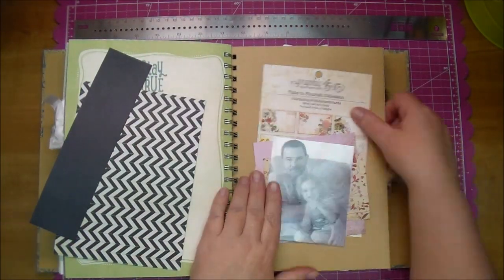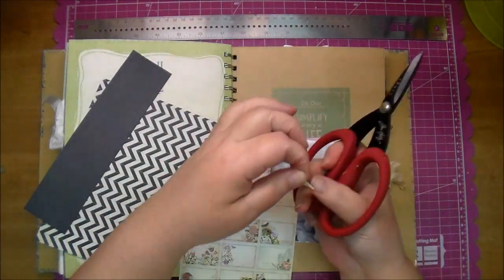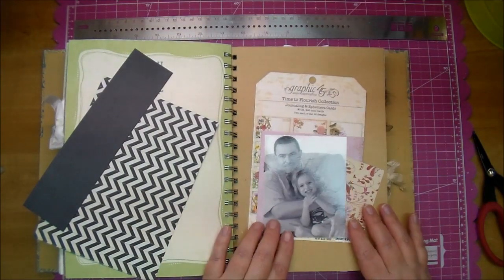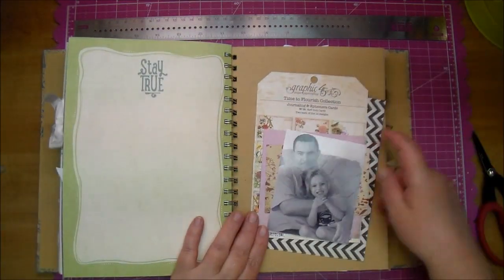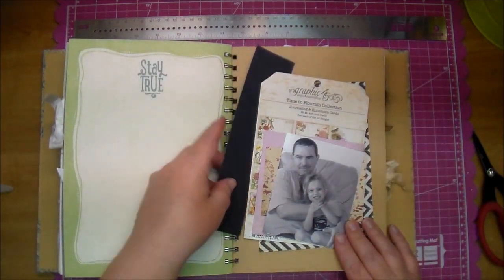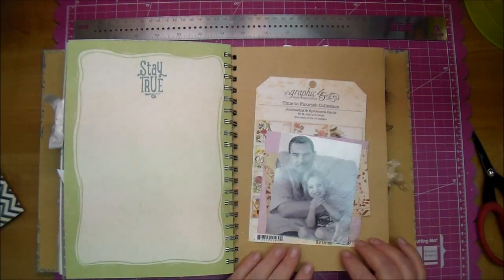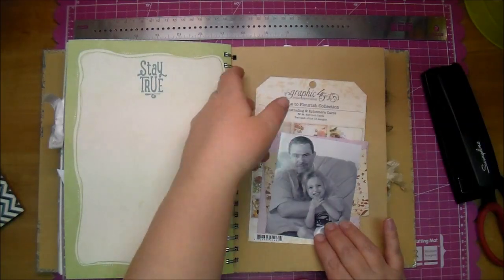Here I'm using a 4½ x 3½ photo in black and white, which is my favorite to use. I decided to cut that packaging into a tag shape. So I grabbed some scraps that I had sitting around — I love using up scraps — and I'm just trying to incorporate them into the page.